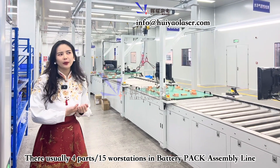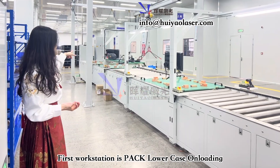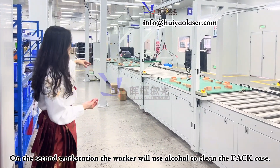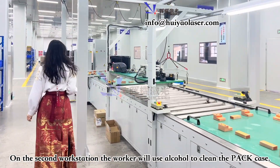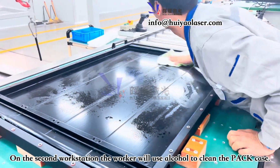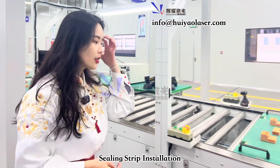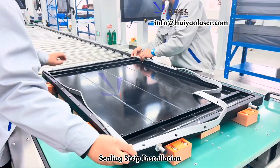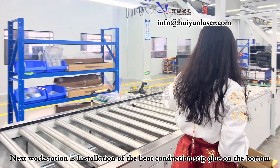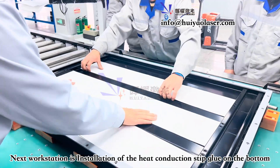In the battery pack line there are usually four parts. The first part is the battery pack bottom case loading and unloading. Workers at this workstation use alcohol to clean the lower pack case, and then the lower case moves to the second workstation where insulation strips are installed — about four strips on the bottom of the battery pack.